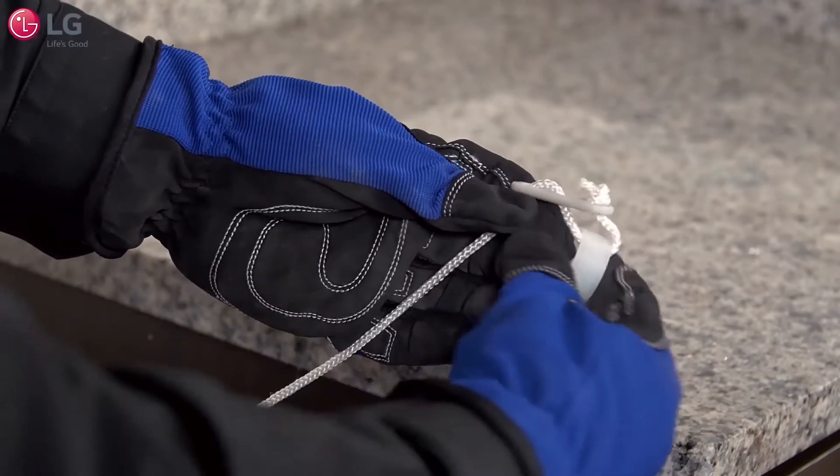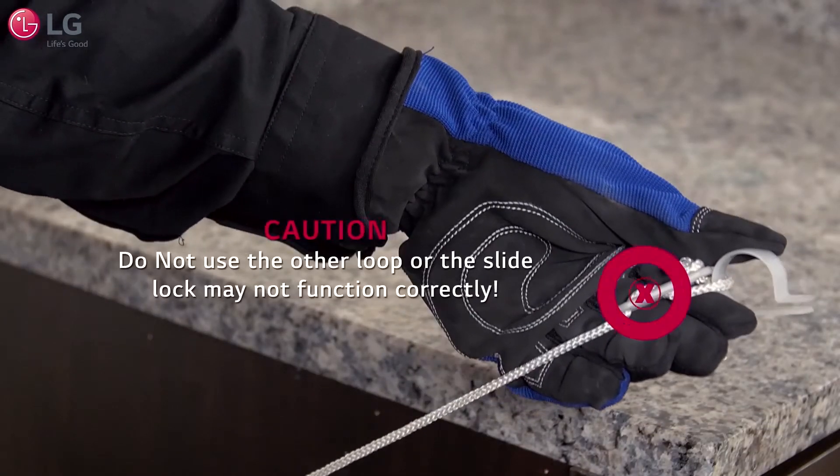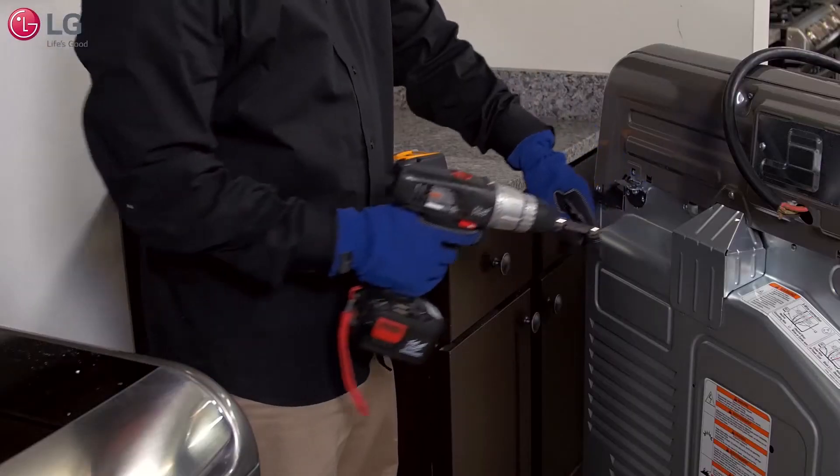Pull out about an inch of loop at the knotted end of the slide lock and insert the loop into the bracket. Caution: do not use the other loop or the slide lock may not function correctly.